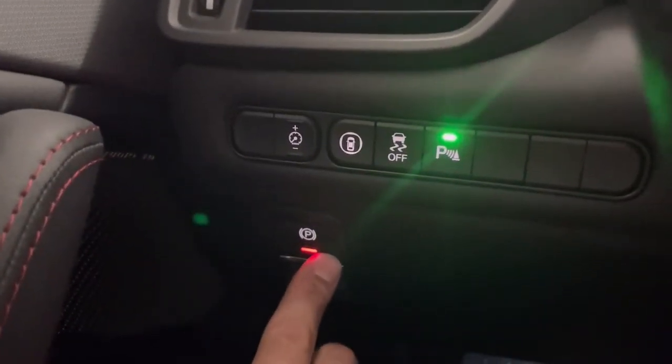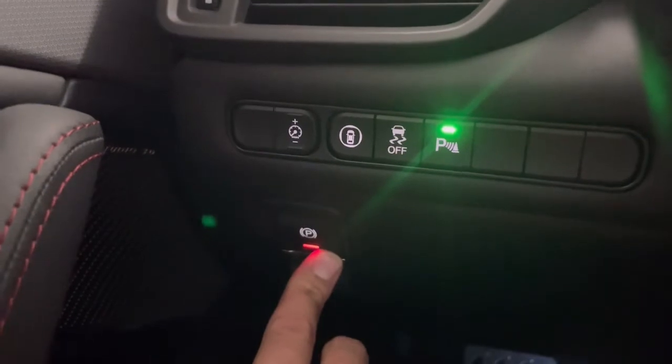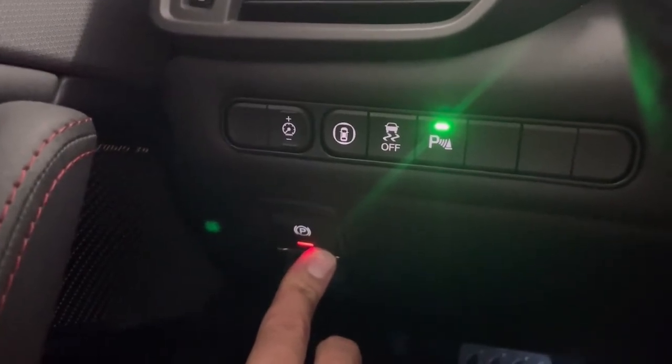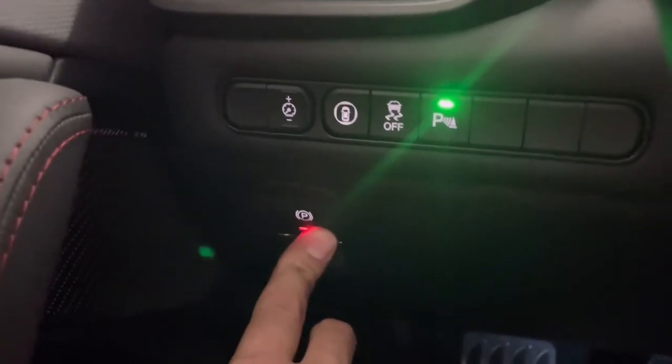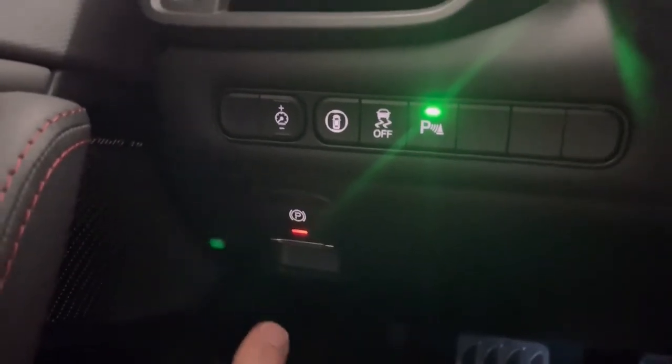Pretty straightforward — it has to be red initially. Then you're going to hold it down and you're going to hear the beep. When you hear the beep, let go and then push it again, and then it should beep twice.